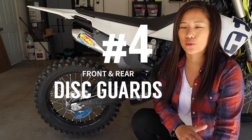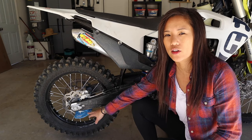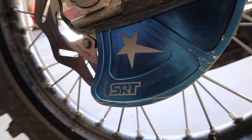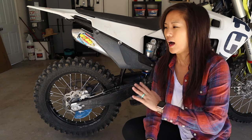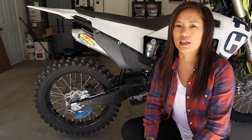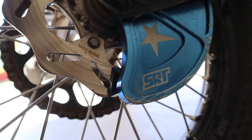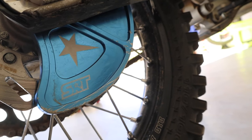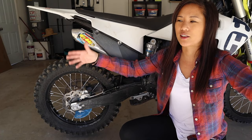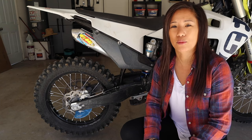Coming in at number four is the disc guard. We're going to do front and rear together as a set. I got the SRT rear disc guard in blue — it was about $95. I don't recommend getting a color unless you really want to, because scratches are going to start showing through. You can also get Bulletproof Designs, which is a lot more expensive at around $130. Just make sure it's CNC in the back instead of plastic, which offers a lot more protection. It's going to keep you from damaging your disc when you're hitting rocks or squeezing into tight spaces — there's more than enough times I've scraped by rocks trying to fit into little spaces I probably shouldn't be going into.